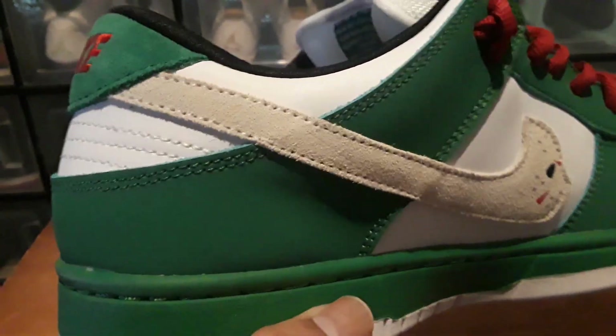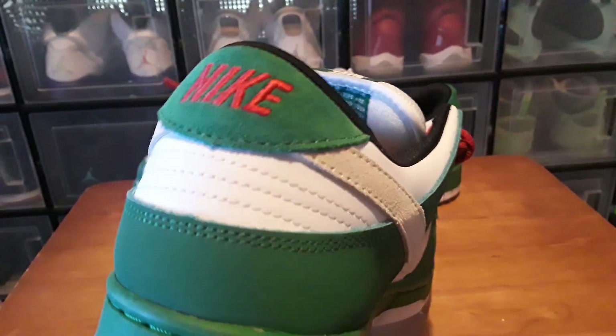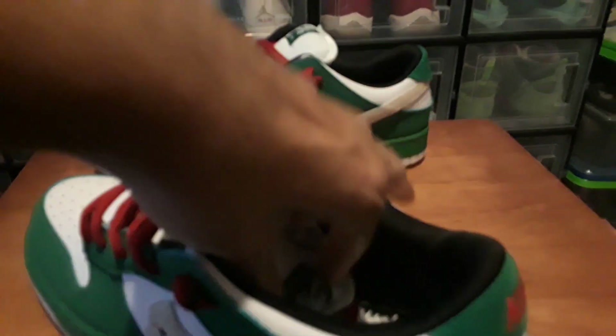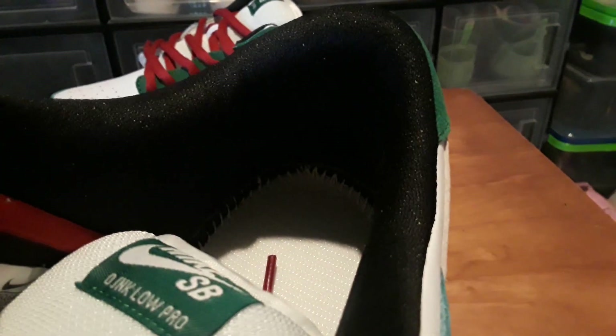The shape looks pretty good — it's got that curve to it, it's not straight up and down. There's stitching on the back. Looking inside the shoe you can see the size tag there. The stitching inside is not the cleanest.